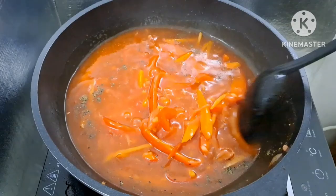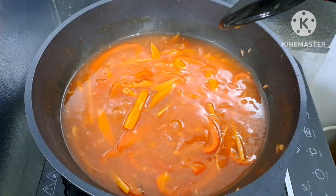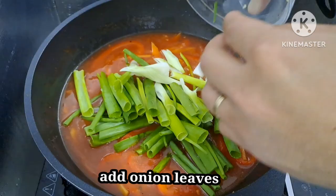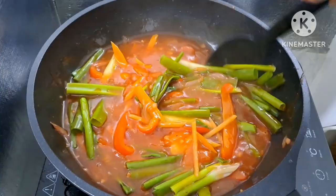Maya-maya, luto na po ito. Ilagay na natin yung dahon ng sibuyas — para sa akin mas masarap po kung yung sauce natin ay may dahon ng sibuyas. Pero nasa inyo po yan kung ano ang gusto ninyo sa pagluluto nito. Nilalagyan po siya ng dahon ng sibuyas. Haluin lang natin — medyo malapot na po siya, talagang sweet and sour sauce na po talaga itong ginawa natin!